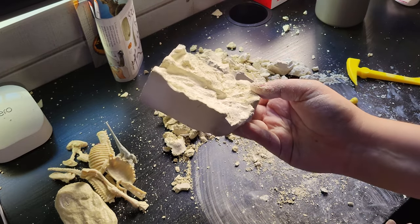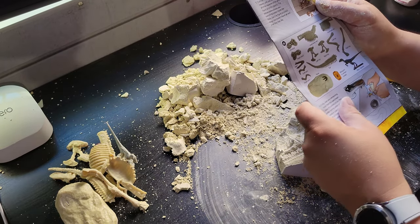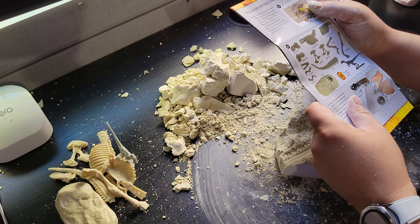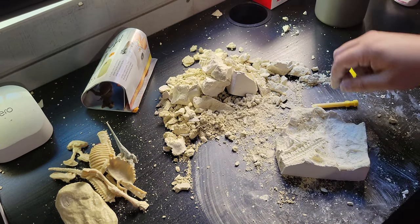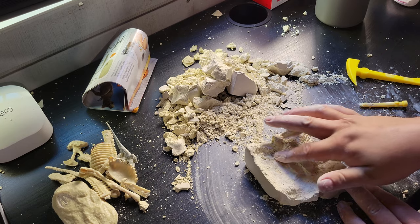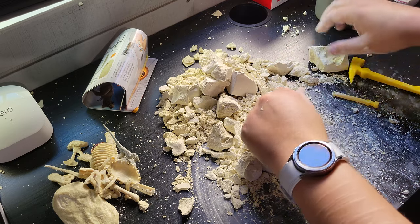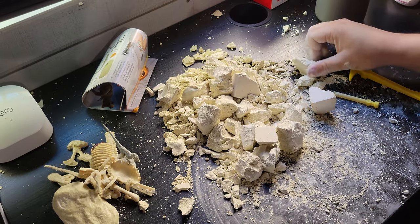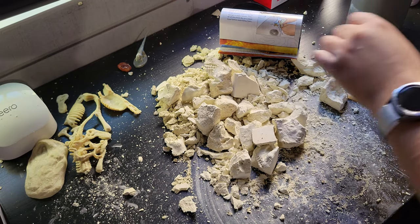Okay, so this is what's left. I'm missing the skull and the jaw. Rough, smooth, rough, smooth — I'm just checking for any pieces I forgot. I think I got everything — we're gonna find out right now.